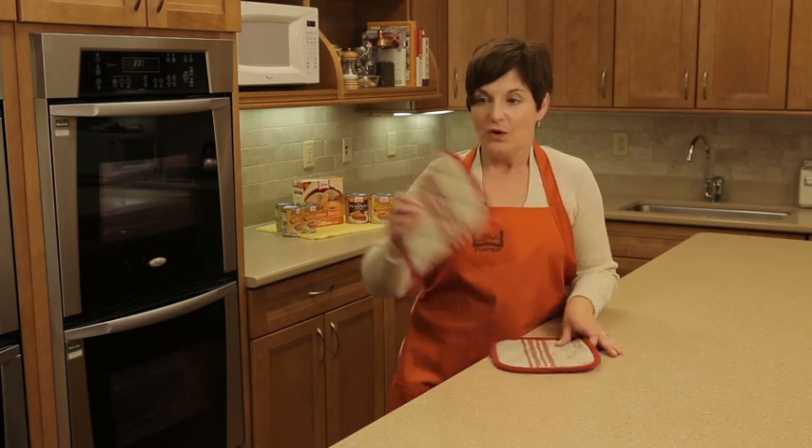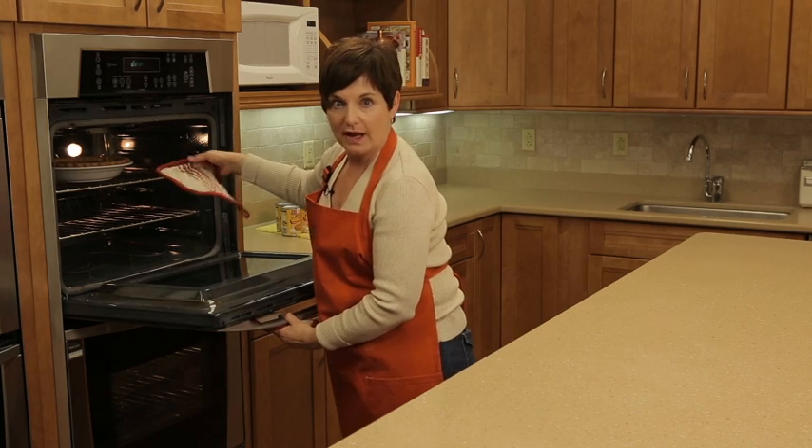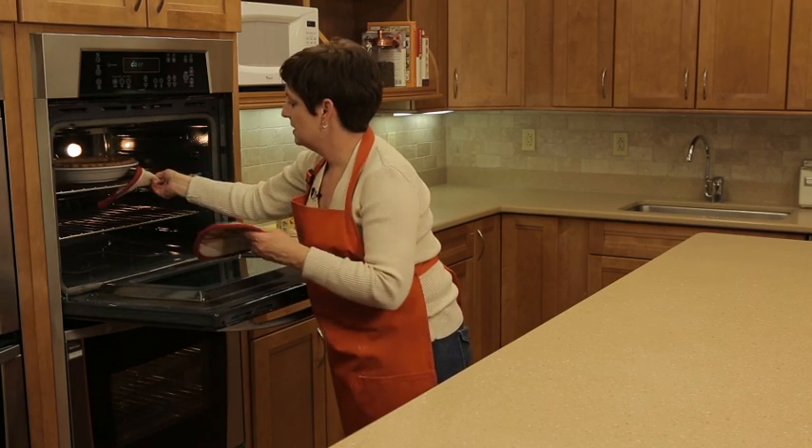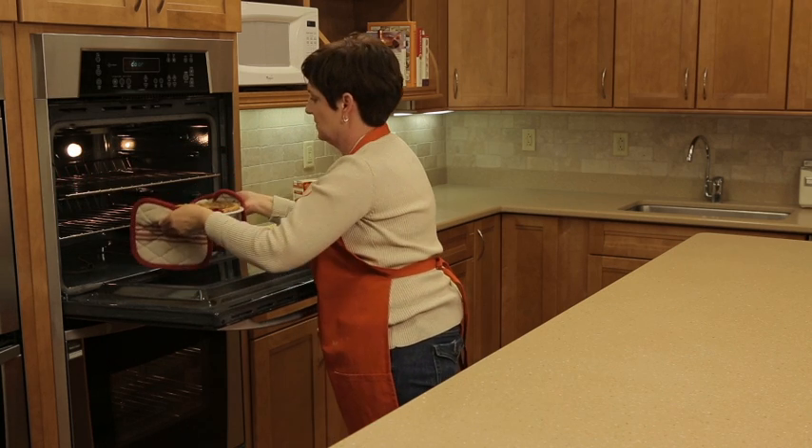There could be several reasons why your pie cracks on top. One has to do with the oven rack position. When you're baking a pumpkin pie, you should not bake it on the upper racks. You should always bake it on the middle or even the lowest oven rack. So let's move this one down.